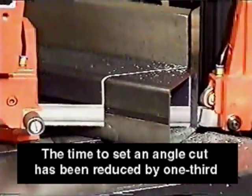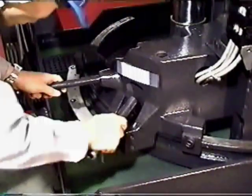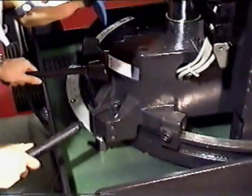The mitre cuts use a six-angle wrench provided with the machine. Loosen the lock and pull on the handle, and you can set the angle quickly and precisely without minimum effort.